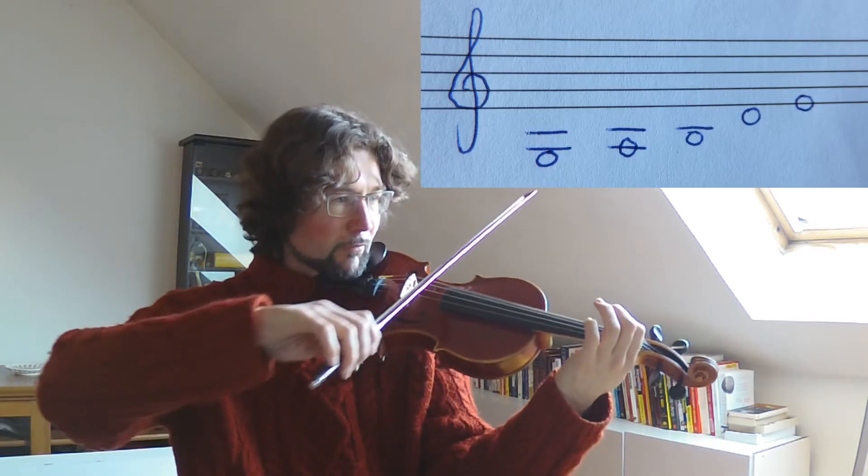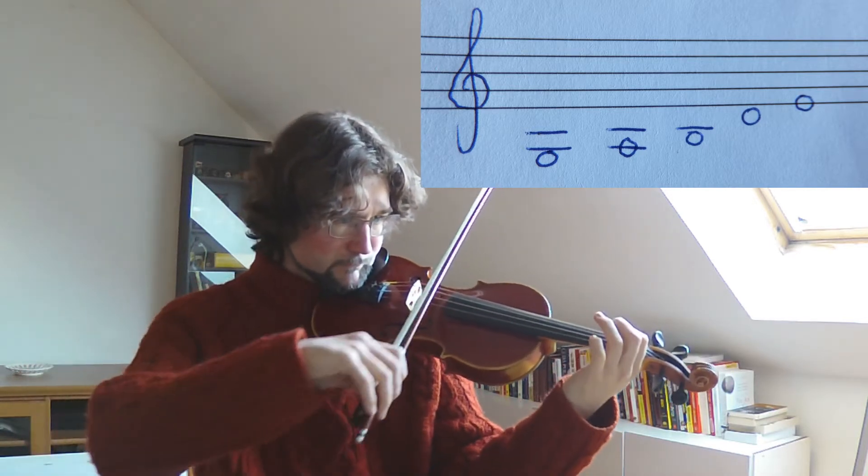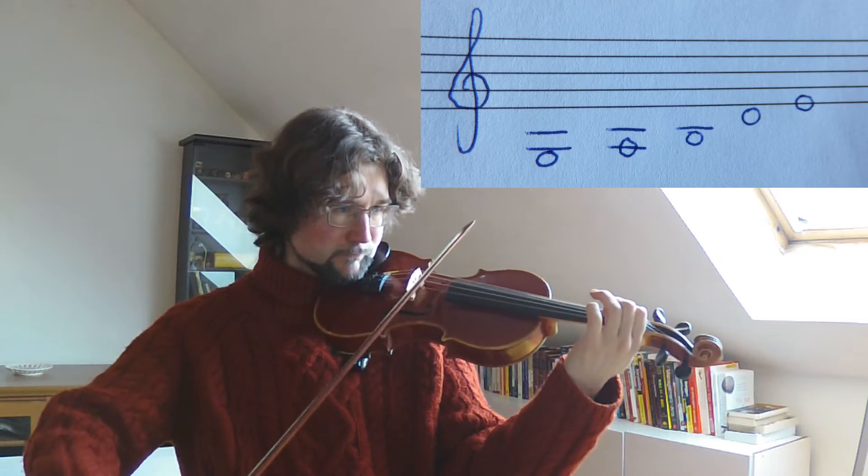Add one note to the pentatonic scale and we have a blues scale. Take a look at the scale of G major pentatonic. Now take the third note, the B natural, and let's add a Bb before it.